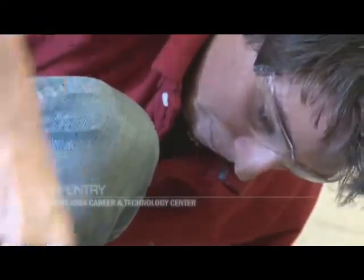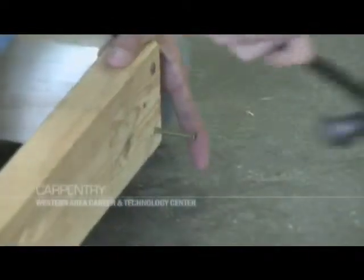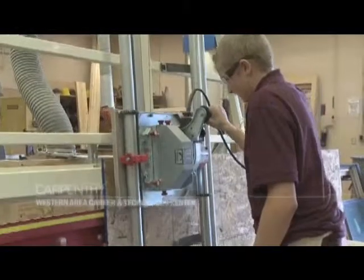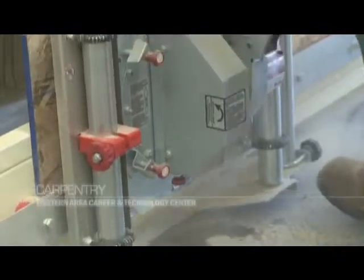Our three-year program prepares students for all phases of residential carpentry. Areas of focus include site and footer layout and foreman, rough framing, exterior finish and roofing, insulation, and drywall and interior finish.